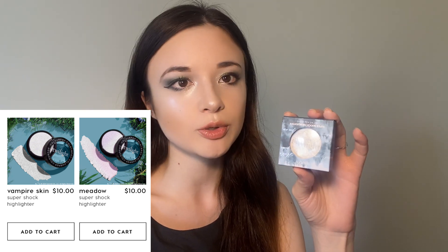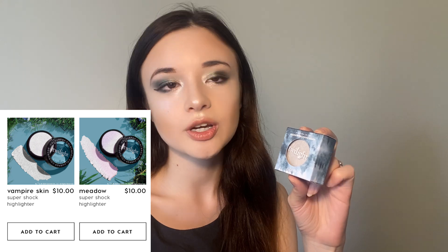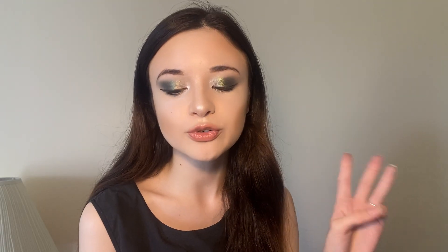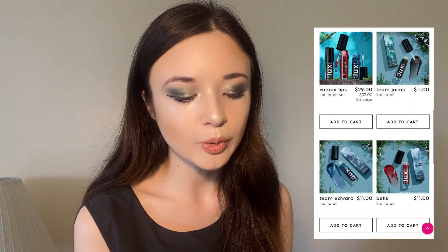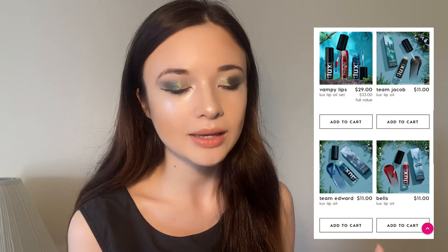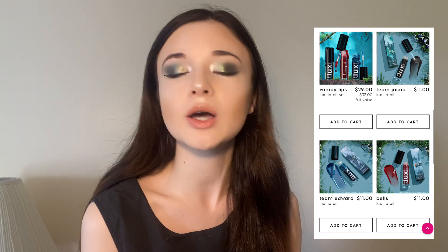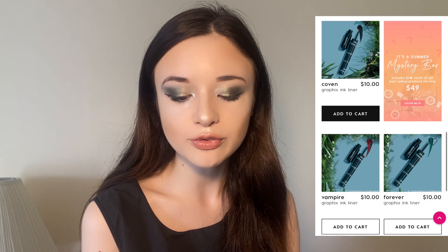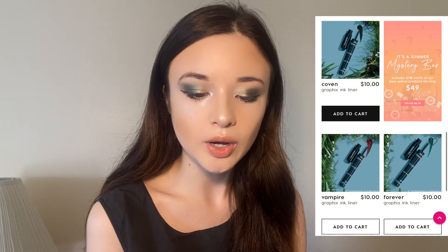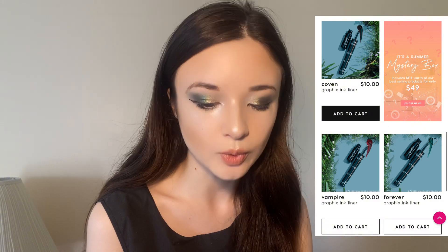The super shock highlighters retail for $10 each. This one is a really beautiful color that works really well on my pale skin tone — such a beautiful creamy texture. If you've used super shock highlighters, you'll know they never fail to disappoint. Apart from those, they also came out with three Luxe Lip Oils: the Bella Luxe Lip Oil, which is red; Team Edward, a blue base; and Team Jacob, a black based one. These all retail at $11 each. I personally don't really use lip oils so I skipped those.